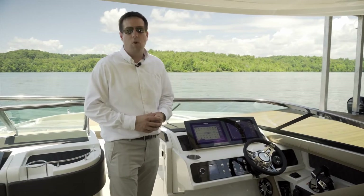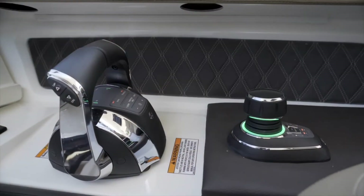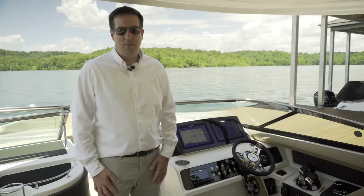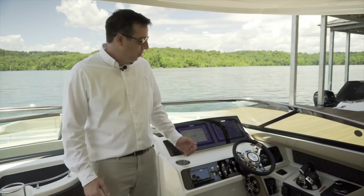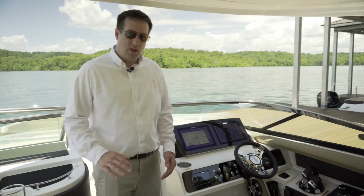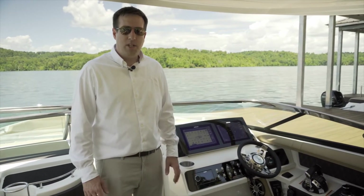This boat has the optional joystick system, which is great for close quarters maneuvering whether at the dock or other places on the water. It also has the optional active trim, which will trim the engines. Also available is our DRS system, which will automatically adjust your tabs as you get up underway.